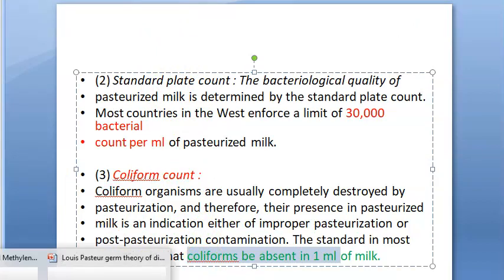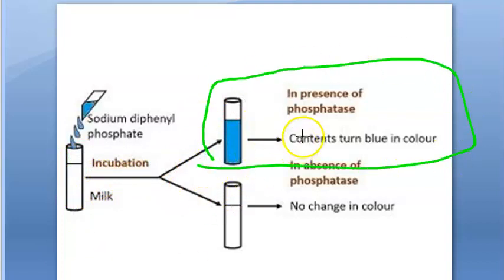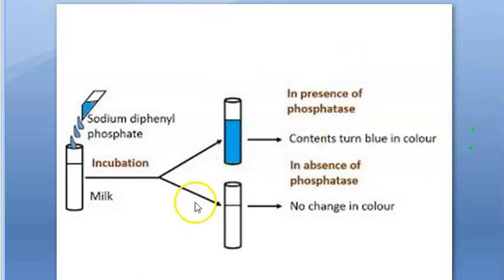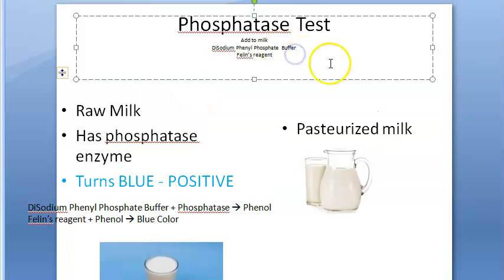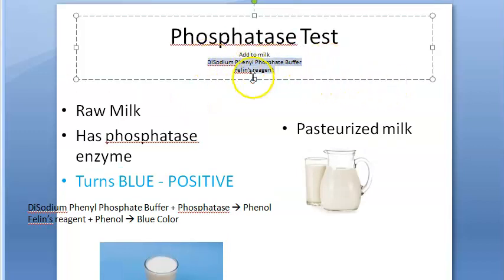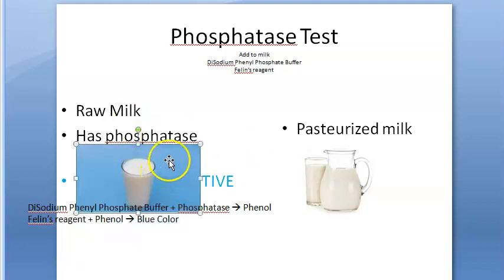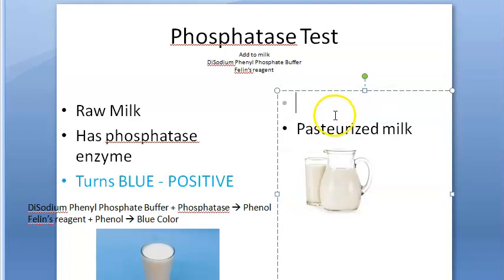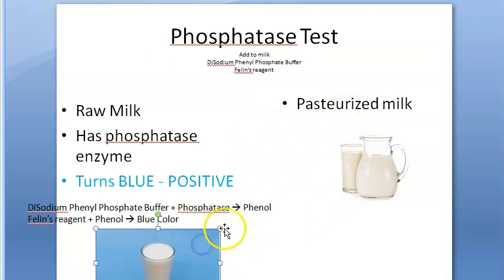The phosphatase test works as follows: you add disodium phenyl phosphate to the milk sample. This reacts with the phosphatase enzyme present in raw milk. The phosphatase enzyme is present only in raw milk and is destroyed by pasteurization. If the milk turns blue, it contains phosphatase, meaning it is raw milk and the enzyme has not been destroyed. When milk is properly pasteurized, the phosphatase enzyme is destroyed and there is no reaction — milk remains white.